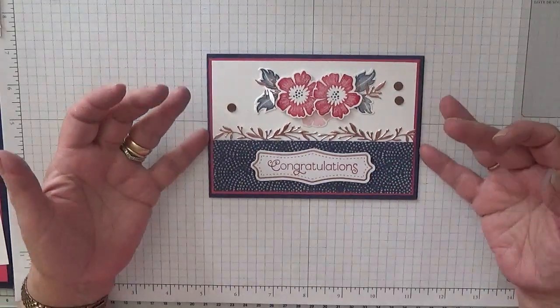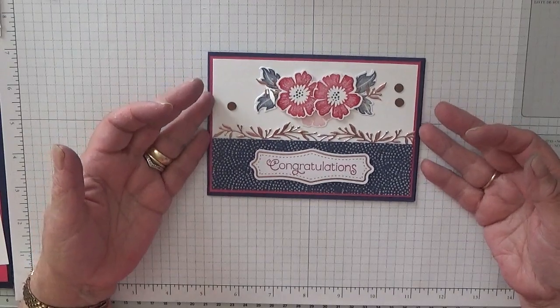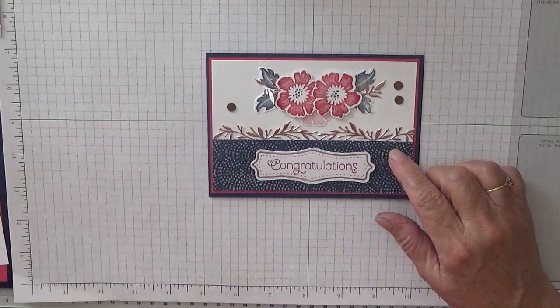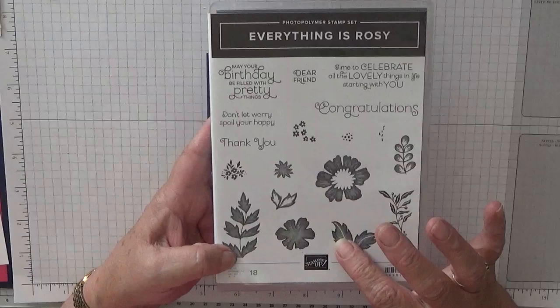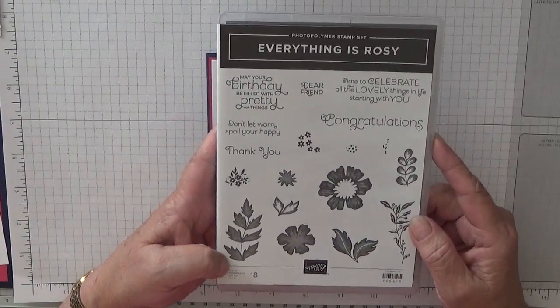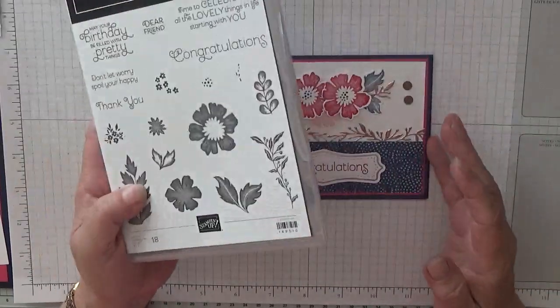Hi everybody, Georgie Burns here. Today I'd like to show you how I made this really pretty card. To make this card I used the stamp set 'Everything is Rosy' — this isn't mine, this is my upliner's and she's let me use it, let me have a little play. And this is what I've made with it.